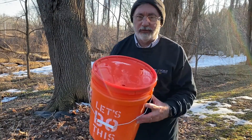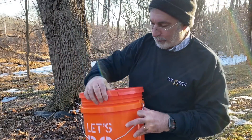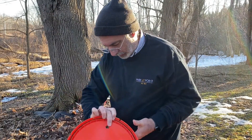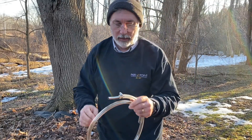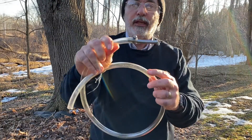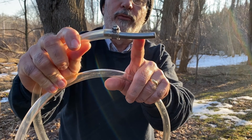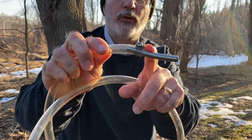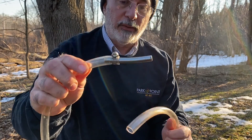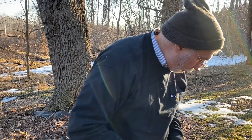What I have here is just a regular plastic bucket. I've got three holes in the top, and then I've got three tubes. On the end of each of these I've put a piece of copper water line — this is chrome plated but it's copper water line — and a hose clamp. Those will go into the tree.